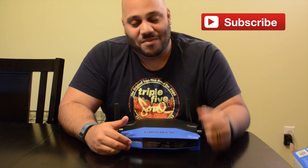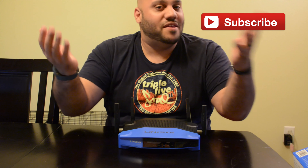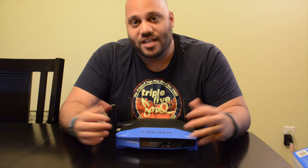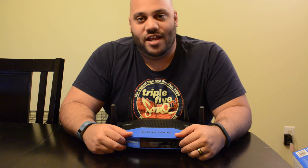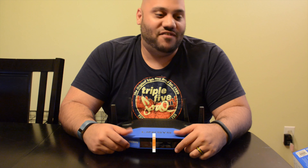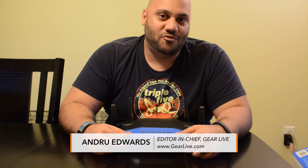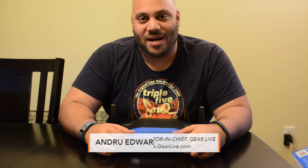I'll put the Amazon link in the show notes — it's $250 but it'll likely go down, so if you're watching this a few months later check and you'll probably find it for even less. Thanks for watching, sharing, liking, and subscribing over at YouTube.com/GearLive. Until next time, I'm Andru Edwards — stay tuned for more vicarious thrills opening new gear right here on Unboxing Live.